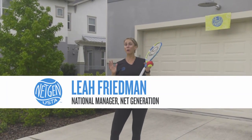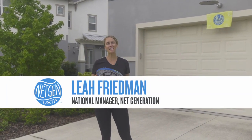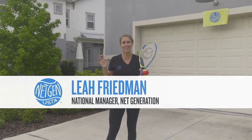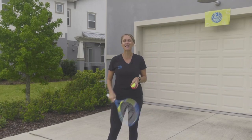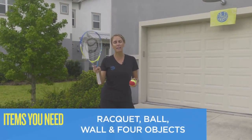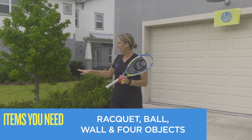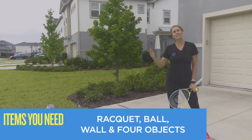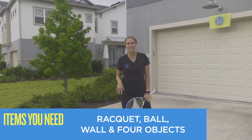Hi, Net Generation. Welcome back. I think we're at class 7 here at my house. It's another overcast day here in Florida. Hopefully we're going to get this class in before it rains. Do your equipment check. Do you have your racket? Do you have your ball? Do you have your four objects? Tell me what you're using today.